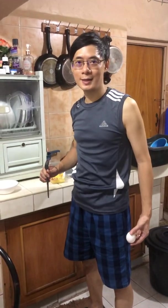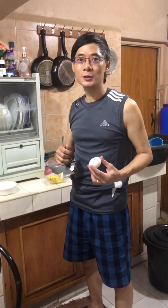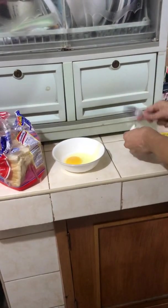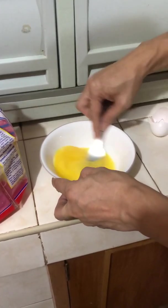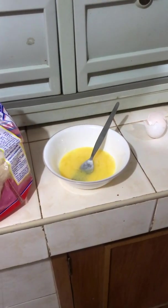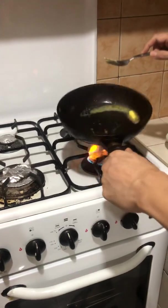Hello everyone, this is Andy again. Today I'm going to be cooking what I call the delicious egg toast bread. I'm going to start by cracking this egg — a perfectly nice egg — then we mix it up and make sure it's thoroughly mixed. See, it's perfectly mixed. Then we will use the butter as oil, making sure that it's properly spread.